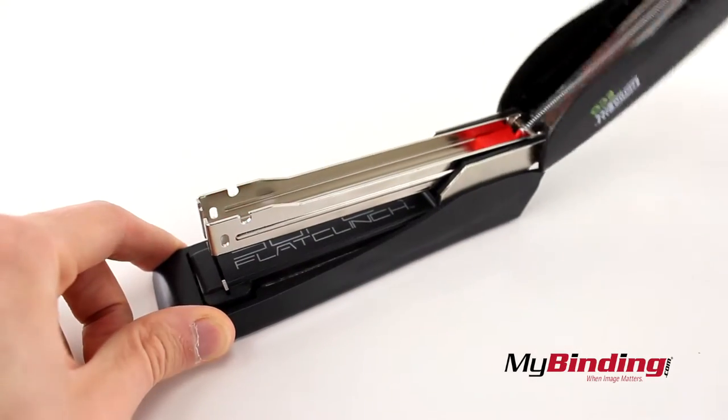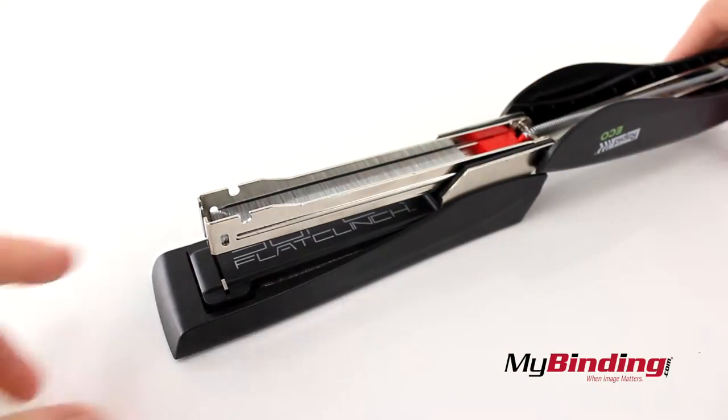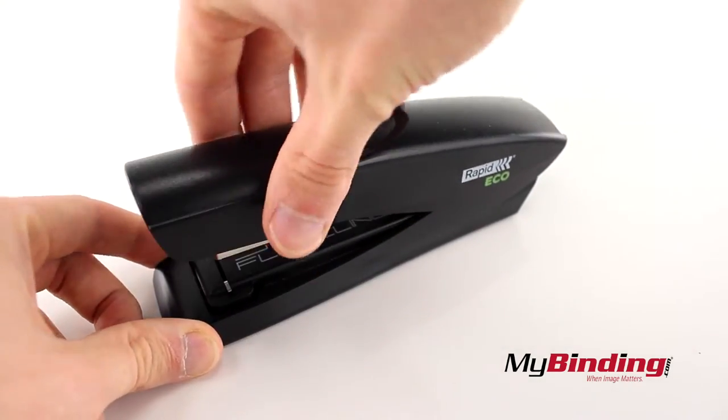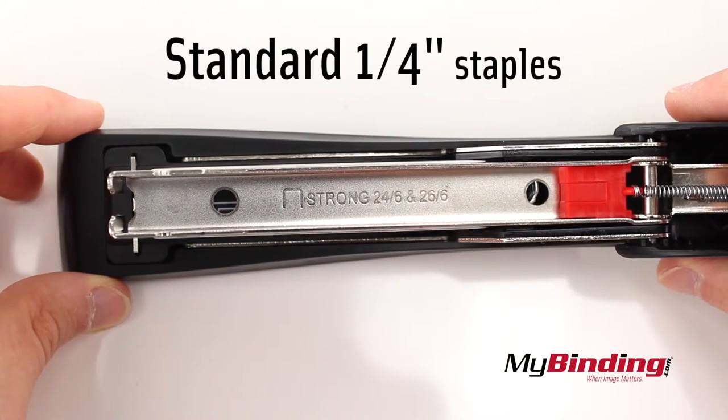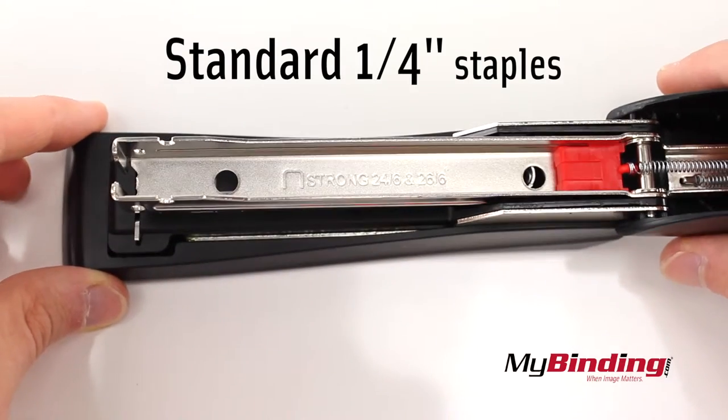First, to load staples, open the top cover and insert a full strip of staples, then close the cover. If you forget what staples to use, it tells you on the inside. In the end, it's standard 1/4-inch staples.